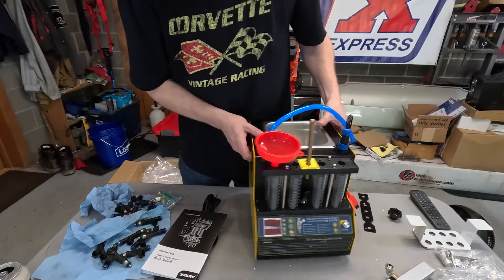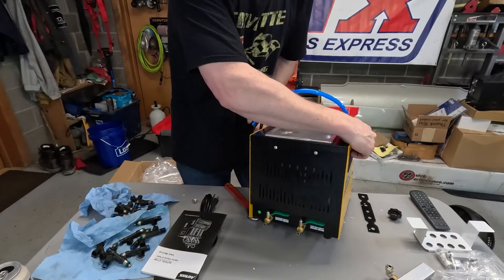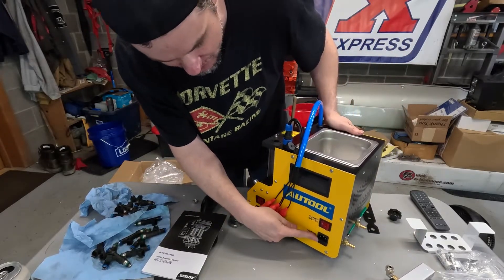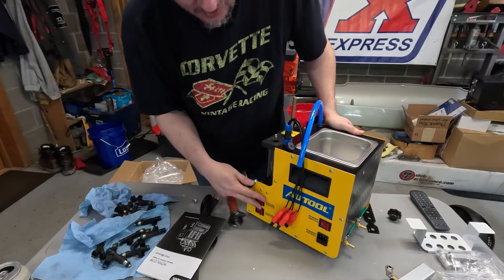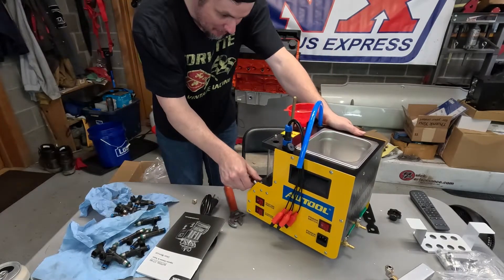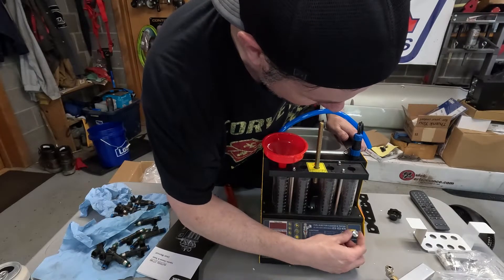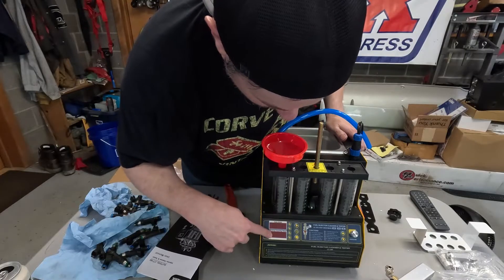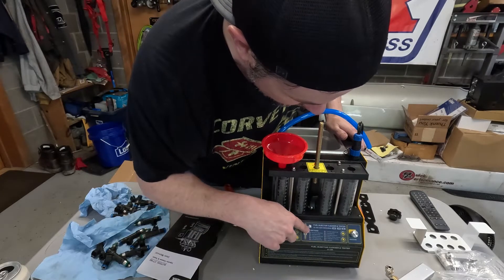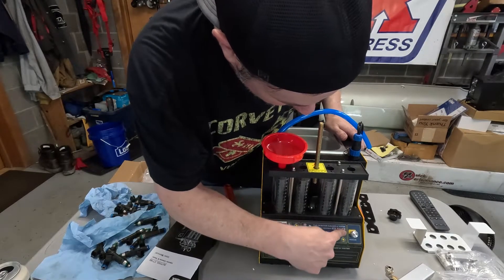We've got a sight gauge on the side. We want to go ahead and get our valves in first. We've got our block-off valves back here. On the side: power switch, power socket, heating switch, and cleaning switch. Up front, we've got our pressure knob to set our pressure, pulse width, and working injection time. Then we've got play, pause, stop, fuel injector cleaner and tester, ultrasonic, idle speed, medium speed test, and high speed test. There's a bunch of different functions we can go through.